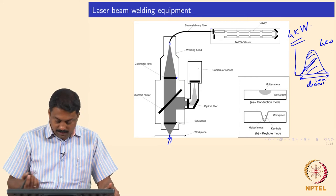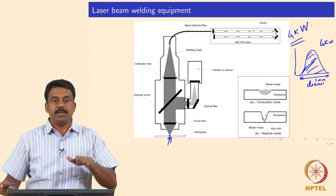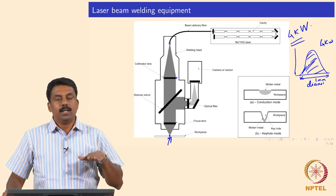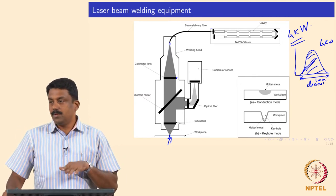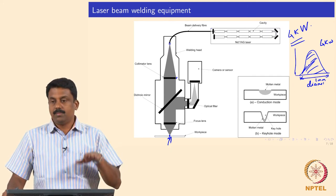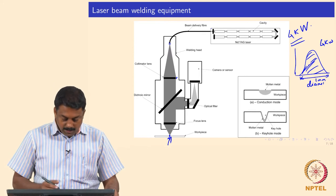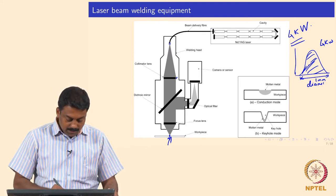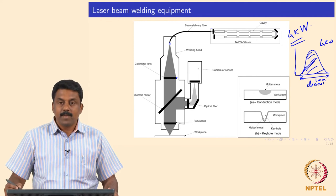Once you have the laser focused, you can also have manipulation of the work table, moving the workpiece in x, y, or even z directions. If you move in z, that changes your focal point. In this setup, we also had a mirror arrangement so that we can reflect whatever happens at the workpiece into a camera.